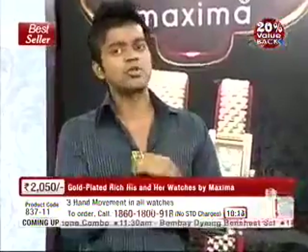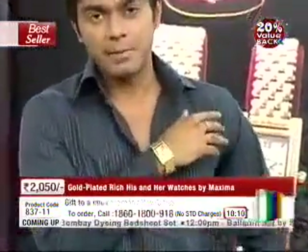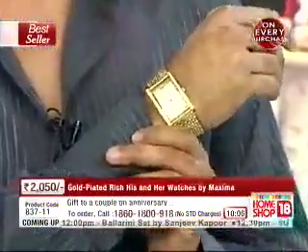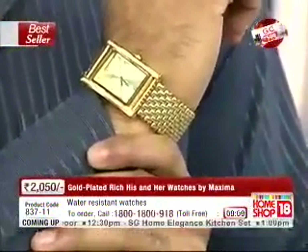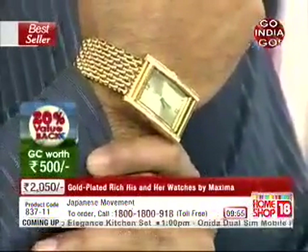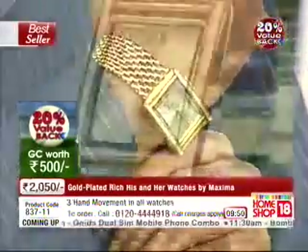It's 18 karat gold with ion plating. But it's not just that look — apart from that, there's superior Japanese movement, which is a hallmark. Japan is famous for the kind of movement it offers to watch-making companies, and it's water resistant as well. The company says 30 meters, but obviously you would never go out swimming with this kind of watch.